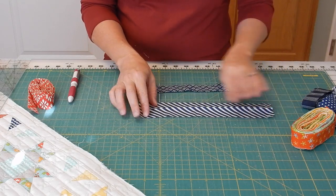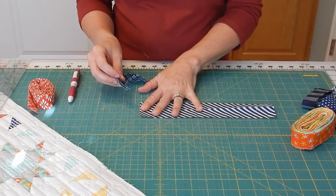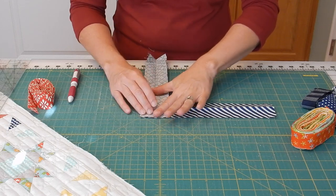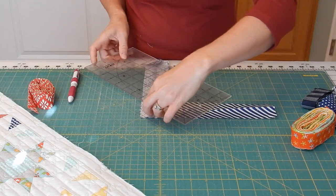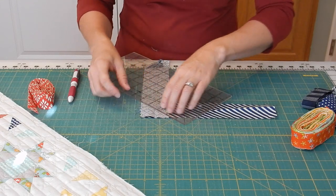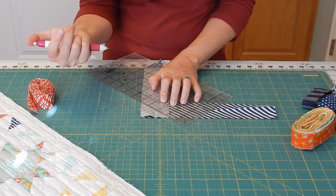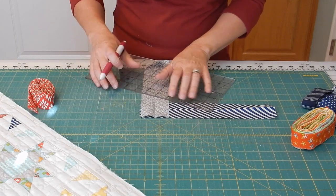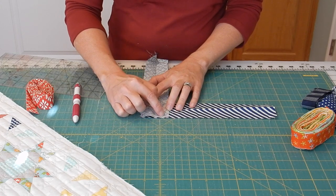For this example I have two navy strips that I'm going to join together for a scrappy binding. You start by laying one strip face up on your table with the other strip at a perpendicular angle to it. To sew the seam, I like to draw a line first diagonally from the tip of the top strip to the bottom right-hand corner of the bottom strip.